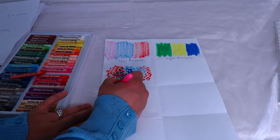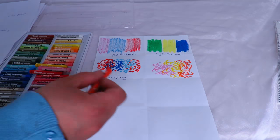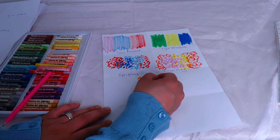The fourth technique is scumbling, which is a bit like scribbling. After that, this one is called feathering — where you're just creating lines.